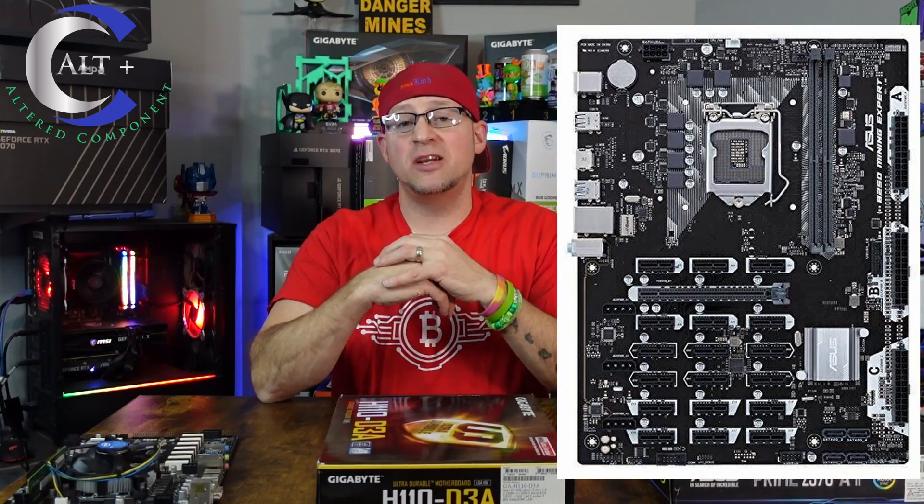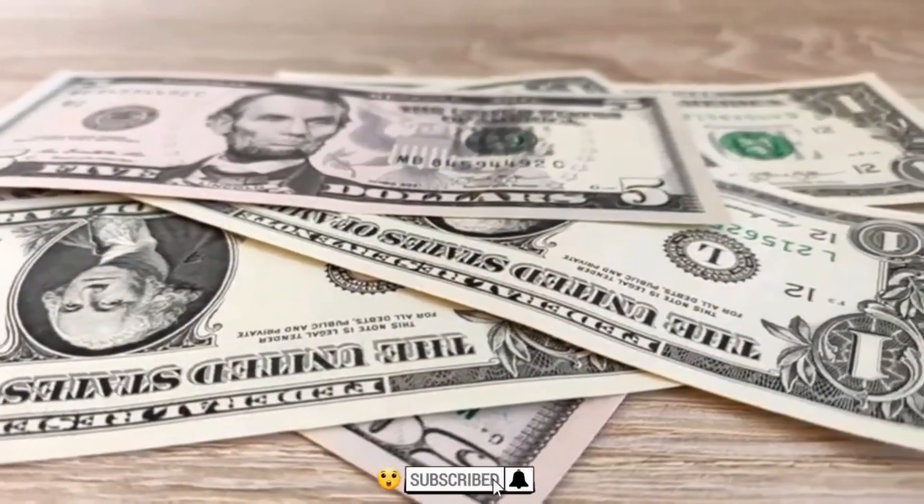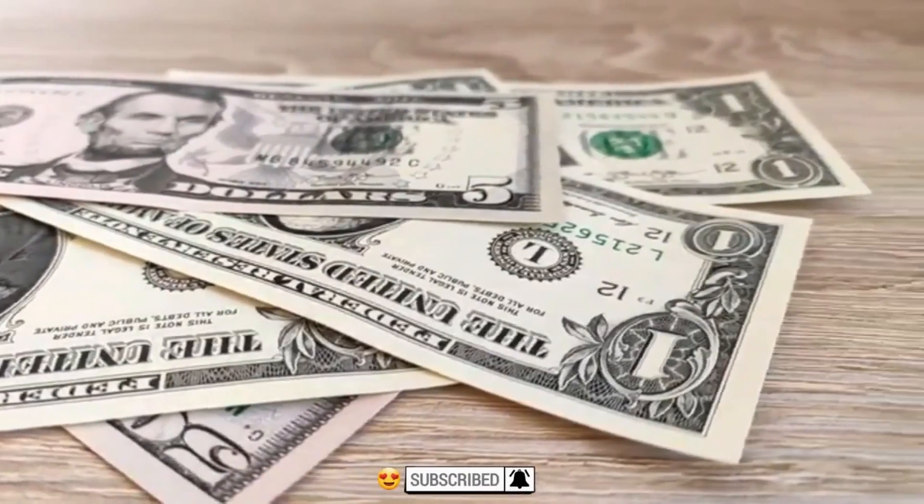Finally, I have to mention the Asus B250 Mining Expert motherboard. It is a 19 GPU mining motherboard. I used to have a couple, but that board is amazing — though quite pricey. Even today they might still run you $150-plus used. Back during the boom you were talking upwards of $1,000 on the last bull run. It is a great motherboard: very consistent, very solid, 19 GPUs, great PCIe slots, and great compatibility.